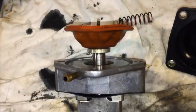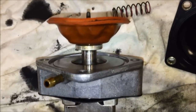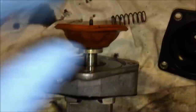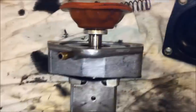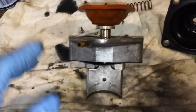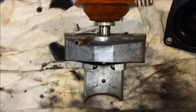Now that the exhaust bellows is all nice and clean — no oil or buildup on any of the surfaces — go ahead and put the bellows back down and put the cap back on. There is a right way and a wrong way to do this. As an example, I've put this in the wrong orientation here.